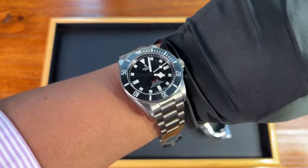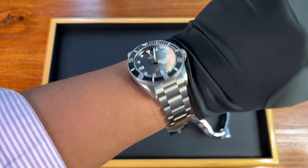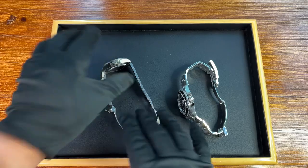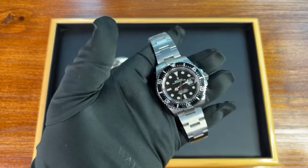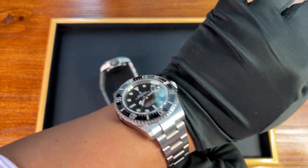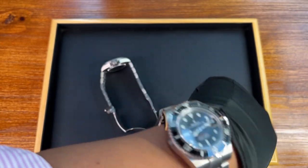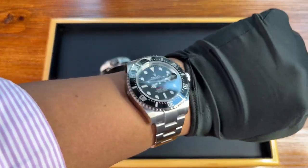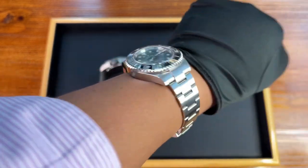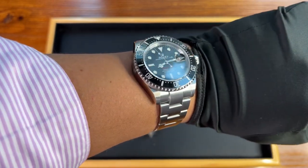On the wrist, the Pelagos 39 fits very nicely and is quite a bit more substantial than you'd expect, even though it's super light being grade 2 titanium — the purest form of titanium. The Sea-Dweller, on the other hand, is a beast on the wrist. From the clasp to the entire experience, it wears really thick. I've never owned a Sea-Dweller but I'm definitely getting more excited about the prospect.